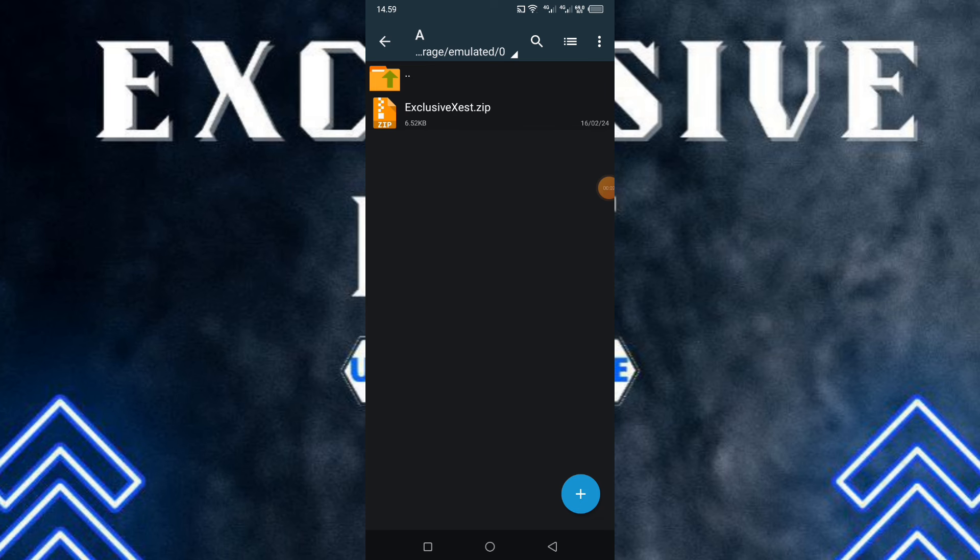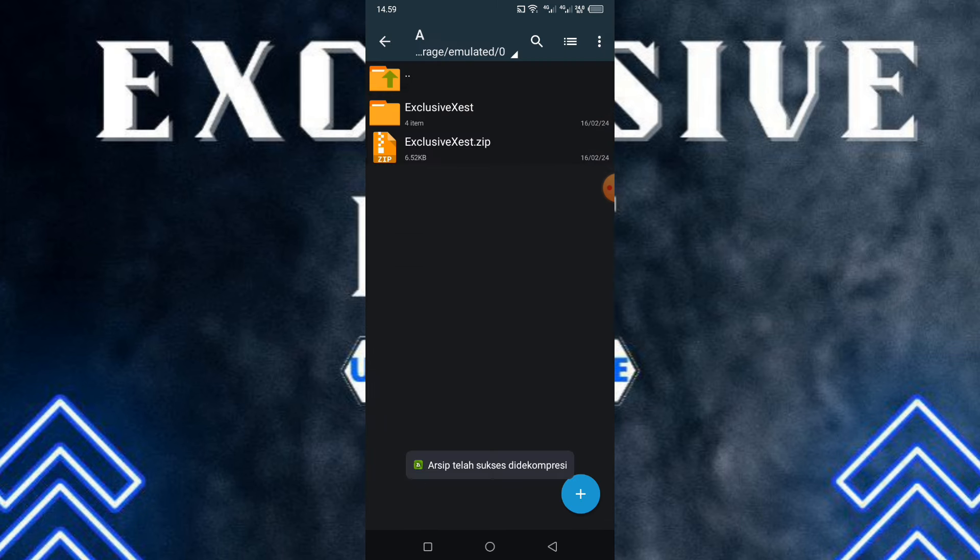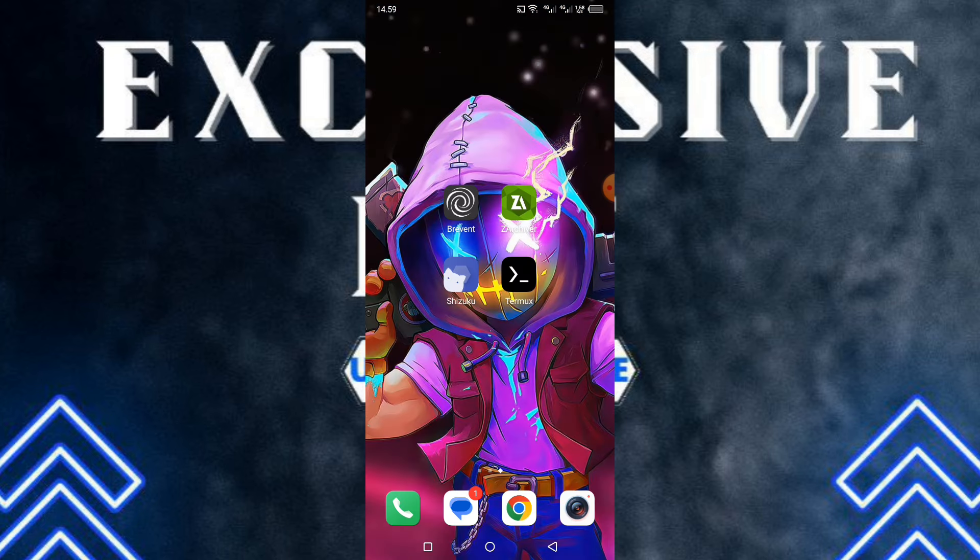Oke guys, disini langsung aja kita ke tutorial pemasangan modulnya. Jadi kalau kalian udah download buat bahan zipnya, ini langsung aja kalian ekstrak terlebih dahulu. Buat aplikasi yang kalian gunakan: yang pertama kalian butuh aplikasi Thermoq, sudah pasti, dan juga aplikasi Shizuku.